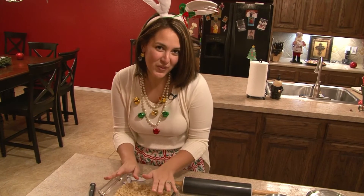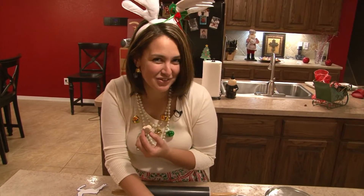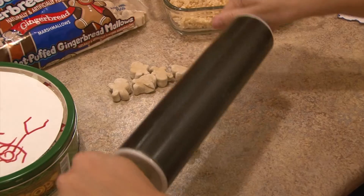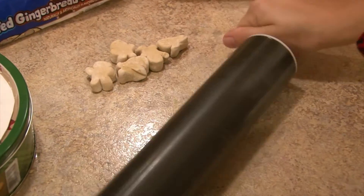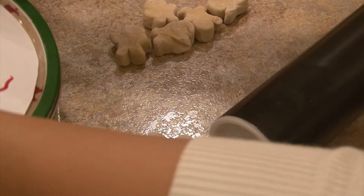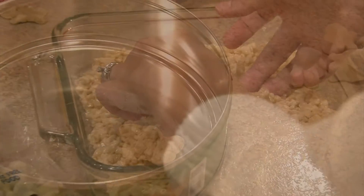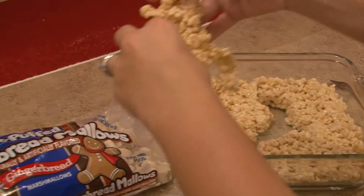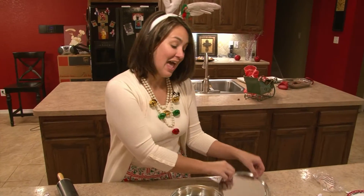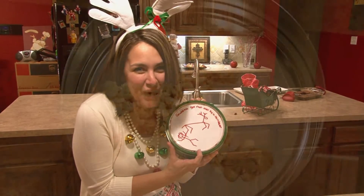Now before we pull that out, let's work on Grandma. You'll want to take one of these precious little gingerbread men and your rolling pin and smash Grandma. That should do. Now let's place Grandma in the tin. Now for your reindeer — place your reindeer on top of Grandma. And there you have it: Grandma Got Run Over by a Reindeer.